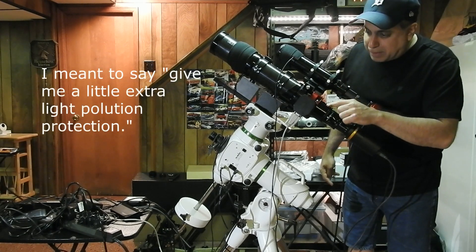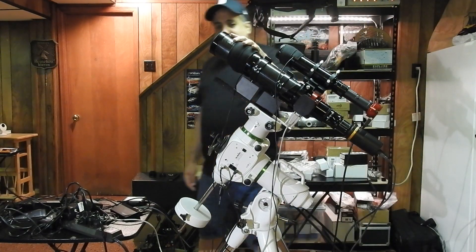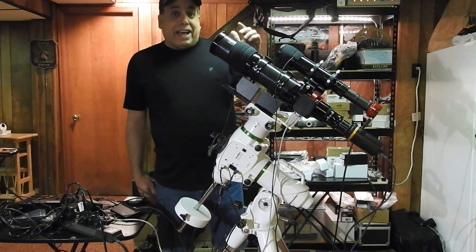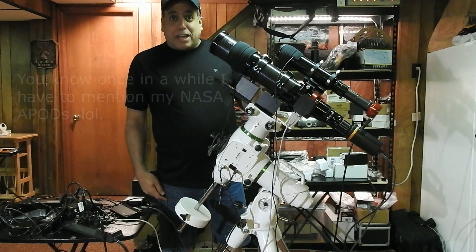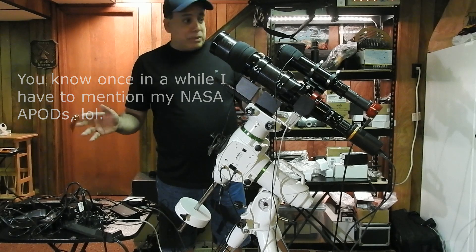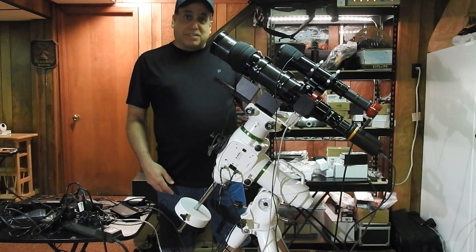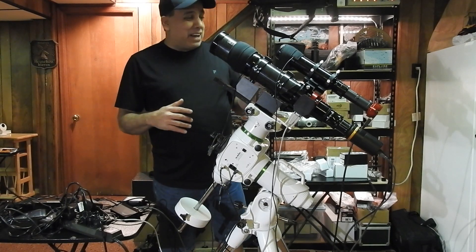I've also got an Elpro filter embedded inside the spacer, so that'll give me a little extra light pollution filtering. This is an Orion flattener, and here is my Moonlight Focuser, and this is my Orion ED-80T wide-field telescope. This is actually the telescope that gave me my first APOD — it was a solar animation — but I'm going to retire this from solar. I've got enough equipment for solar now, so this is going to be put back to use for deep sky.